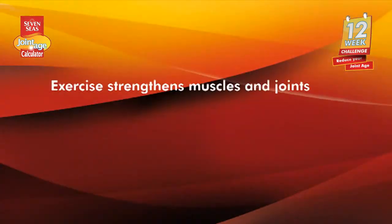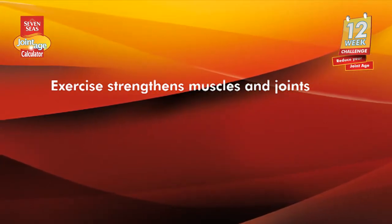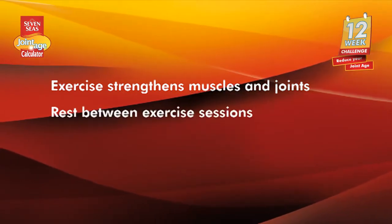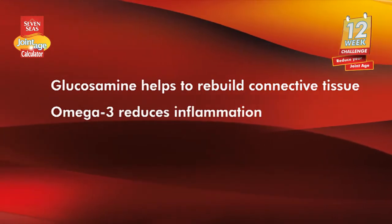Sport and physical exercise can strengthen your muscles and joints by breaking down cells and tissues so that they can regrow stronger. Please remember, it's really important to rest in between sessions for this to happen. It's good to exercise regularly, but remember it's vital to get the right nutritional support for your joints. Taking the supplements recommended to you by 7Cs and eating foods rich in omega-3 is a great way to do this. Taking a supplement will really help to improve the health of your joints. Glucosamine and omega-3 are the two best ingredients you can take for your joint health. Glucosamine can help to rebuild your connective tissues while omega-3 reduces inflammation. Take a supplement containing both of these ingredients once a day and your joint health should continue to improve.